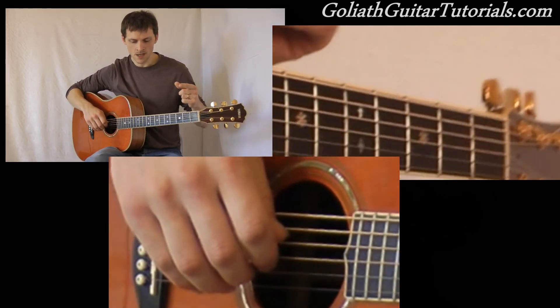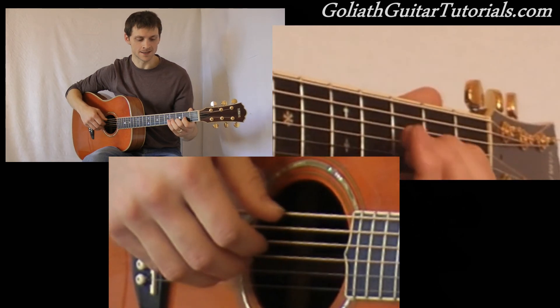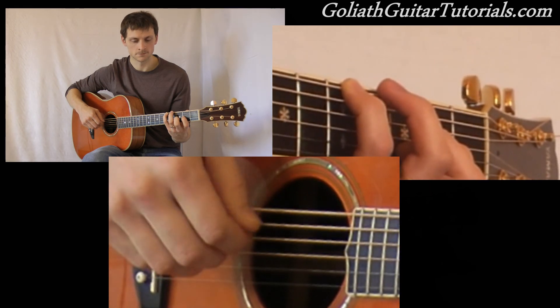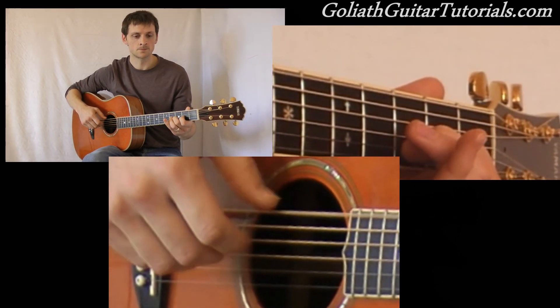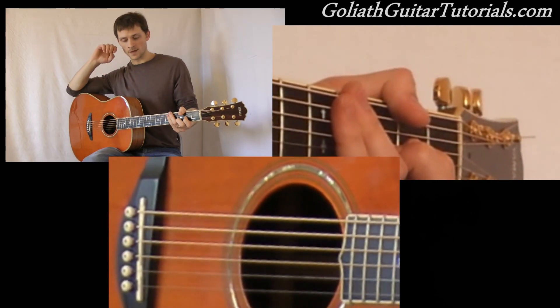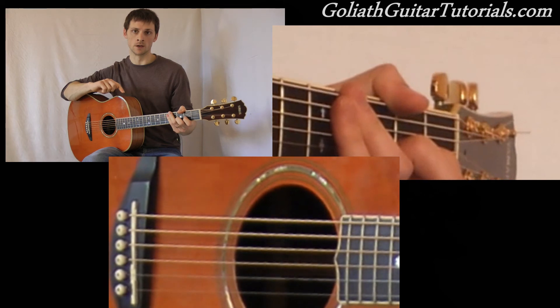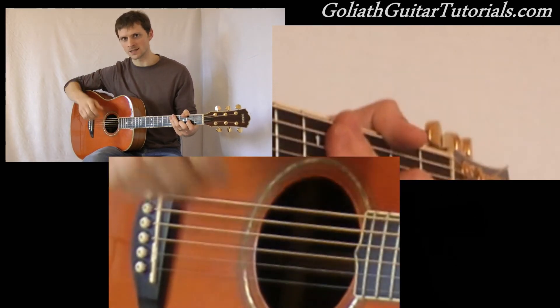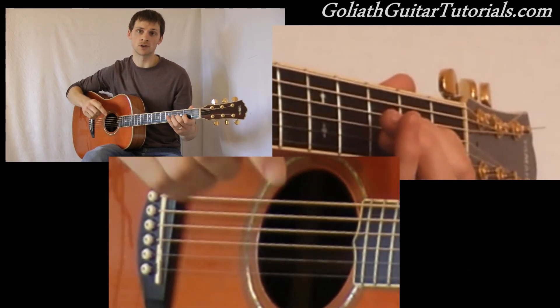You'll notice that I looped the verse part round twice. So in between, you go back to this bit. But as it happens, you don't play that whole sequence like I taught you earlier in part one. You play just the majority of it and you miss out the last few notes. So I'll play through how you play it and then go straight back into the verse.